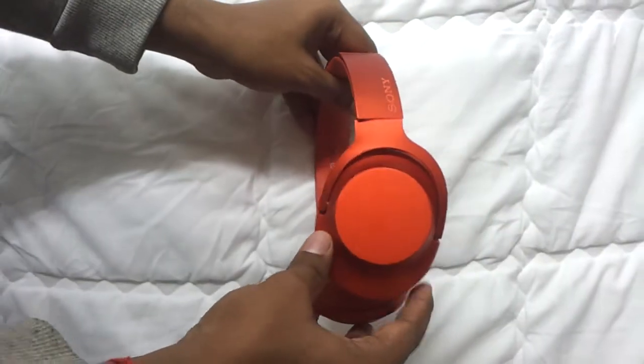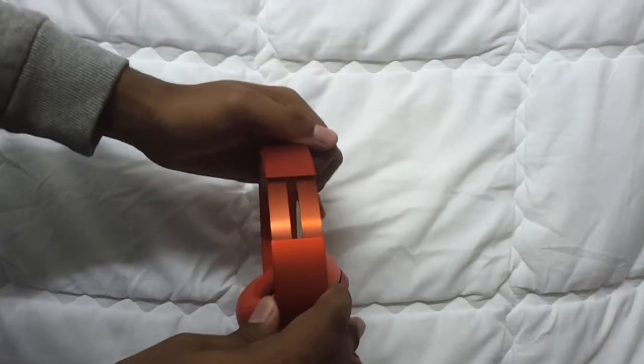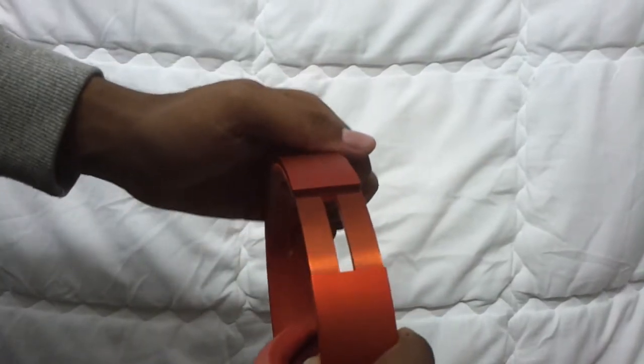Getting into the build quality: this product has aluminum ear cups and the joint is made out of sort of aluminum — I say 'sort of' because it's difficult to say exactly what the joint is made of. The headband is made out of plastic but the hinges are made out of aluminum. So though the product has an overall metallic color finish, the build quality varies between aluminum, plastic, and aluminum. Overall it's pretty sturdy.